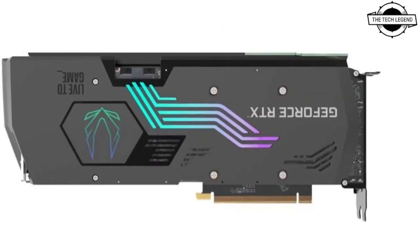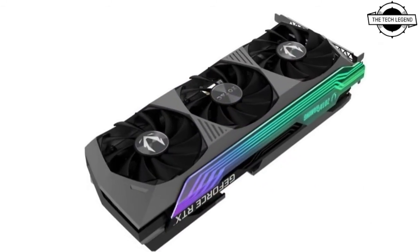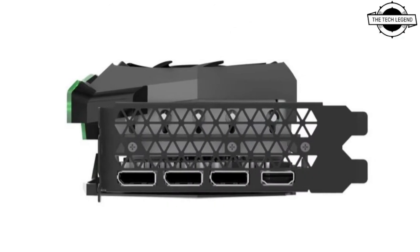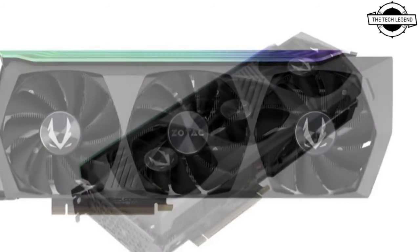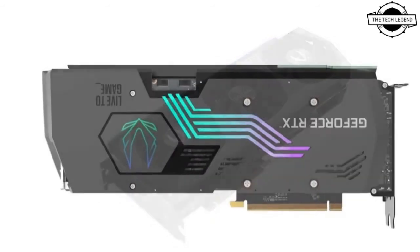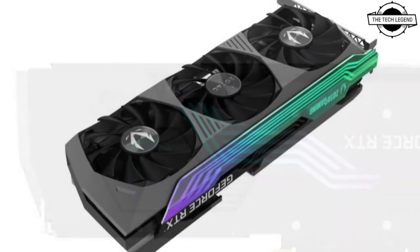The key specifications are a boost frequency of 1785 megahertz, memory speed of 19 Gbps, memory bus width of 384 bits, and equipped with GDDR6X visual memory of 12 GB total capacity. The output interfaces include three DisplayPort 1.4a, one HDMI 2.1, and three 8-pin auxiliary power connectors.